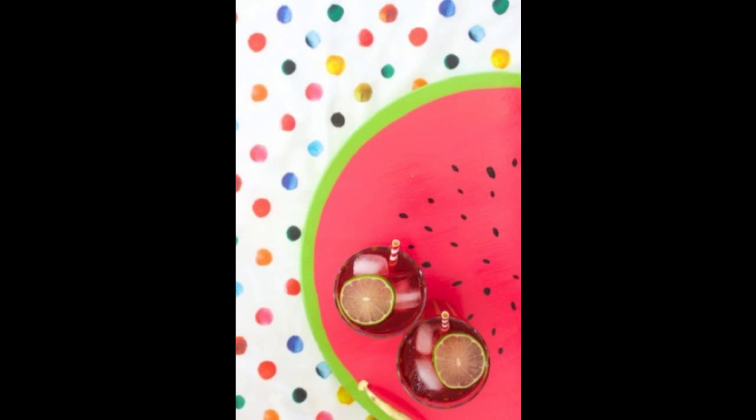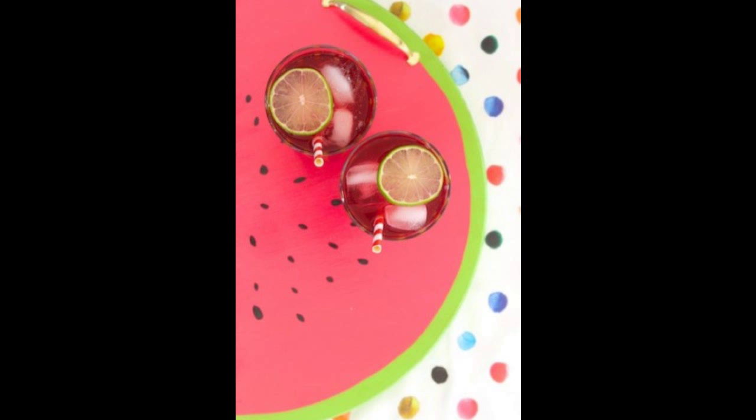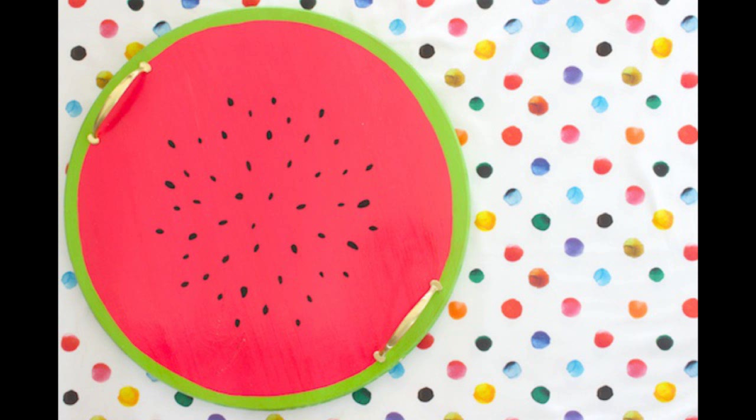31. Make a watermelon serving tray that'll be perfect for any summer barbecue — it's also ideal for carrying lemonade and fruit salad. Transform an unfinished wooden circle, available at most home improvement stores, into an adorable serving tray worthy of any backyard party.